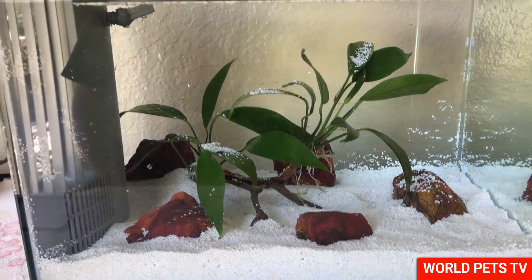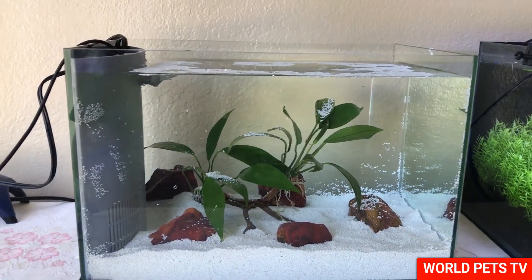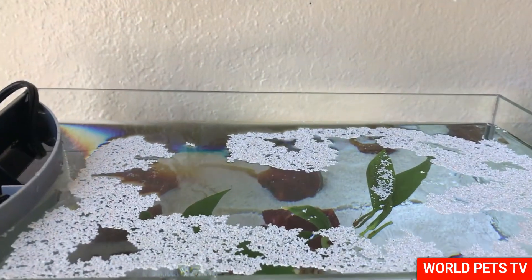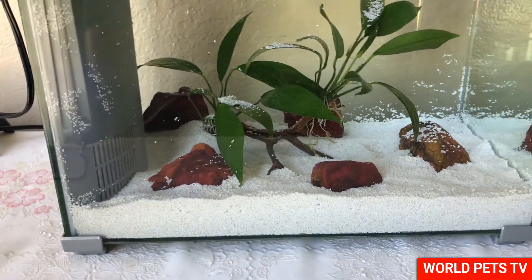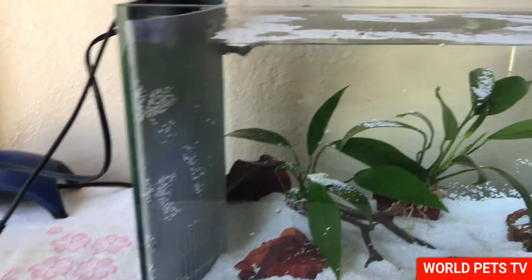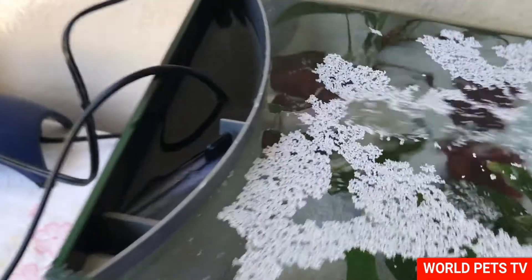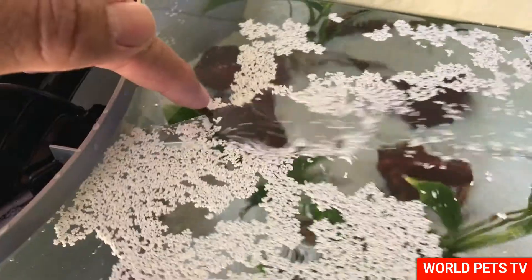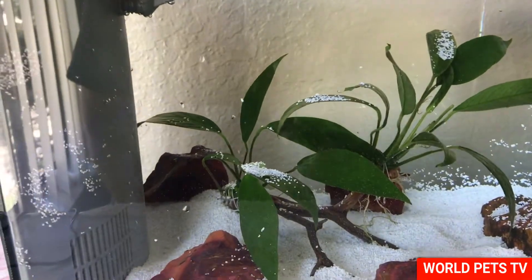Okay guys, so we got conditioned water into the tank. I just want to see how it looks before I move forward with moving the beta. A thin layer of sand floated to the top, but I'm hoping that once the pump starts running it'll just settle down. Let's go ahead and turn the pump on. The flow is not too bad — worst case I'll stick a sponge over here to slow it down, because betas really don't like a lot of flow. In his current tank he only has a sponge filter, so I don't want to add too much flow.